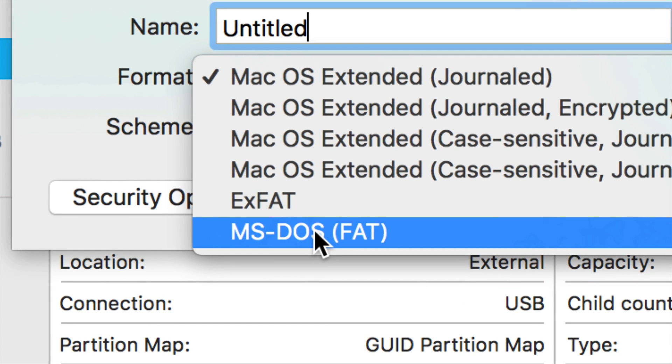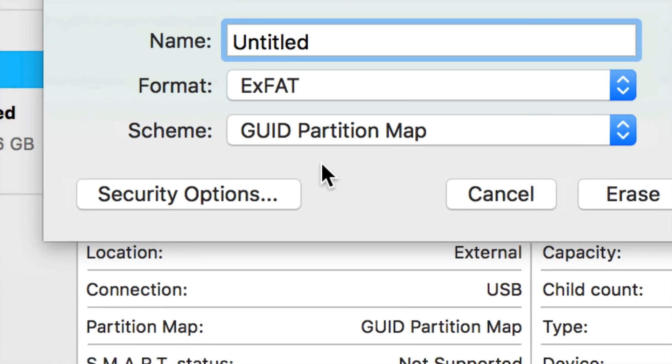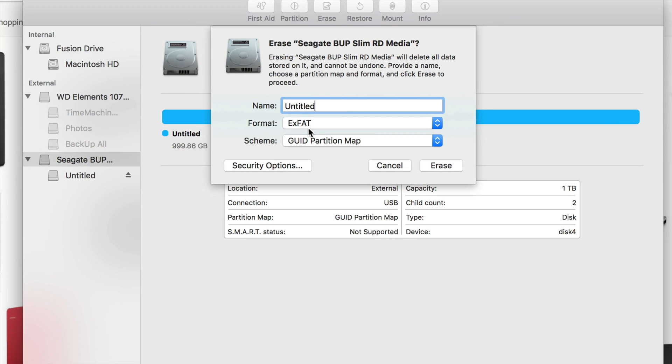For PC you want ExFAT, not FAT32. FAT32 has a 32GB limit which doesn't make sense for an extra hard drive anymore. ExFAT is the way to go.